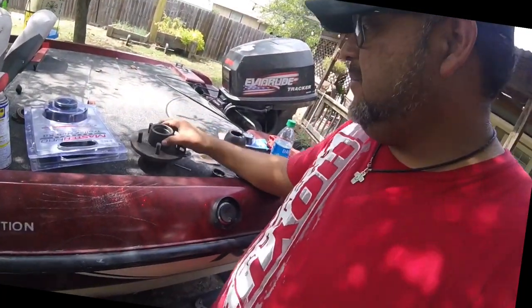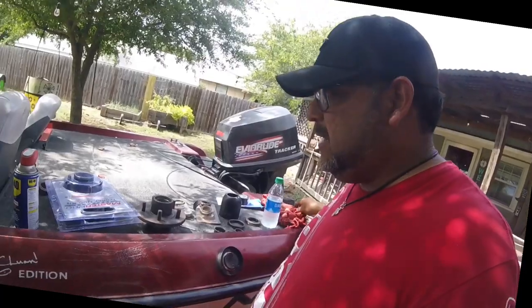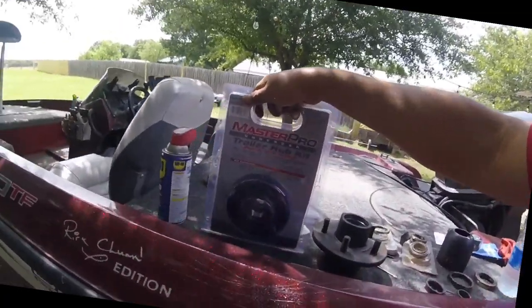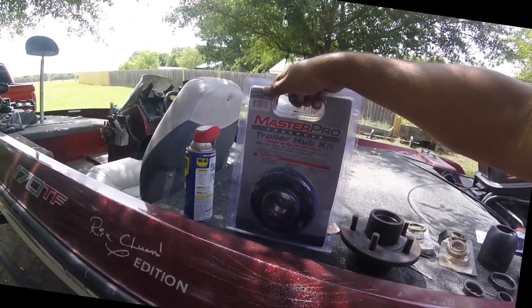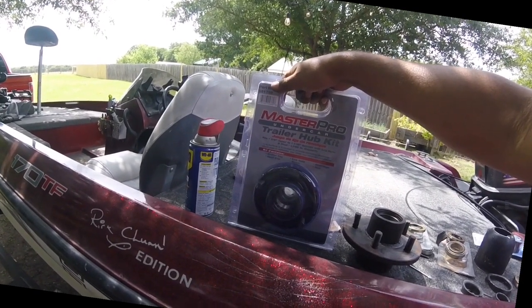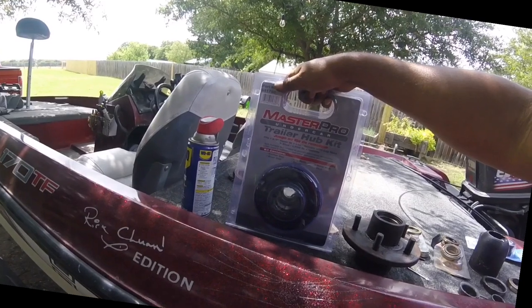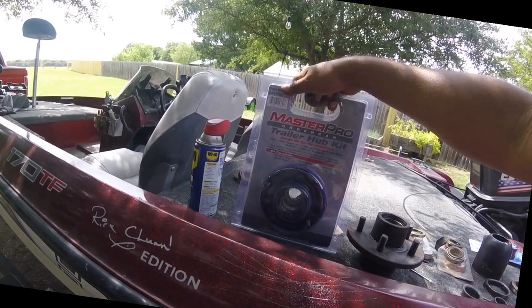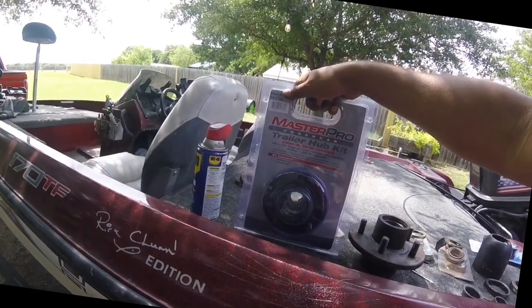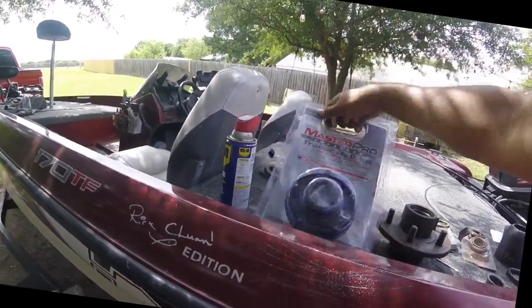I couldn't get these out, and like I said I'm the type of person if I can't do it I get mad very easily and look for an easy way out. So I went to O'Reilly's and they got the whole trailer hub kit there. Looking at it, it looks like it's the size I need because it is a tapered spindle with lug nuts, five stud, and it's got everything in there.